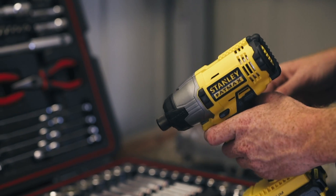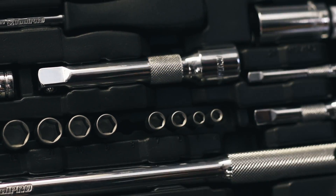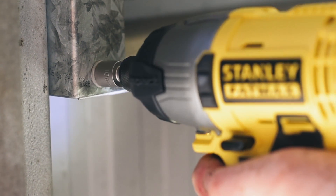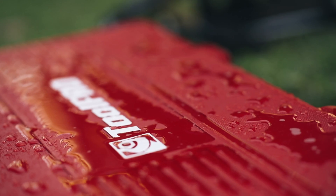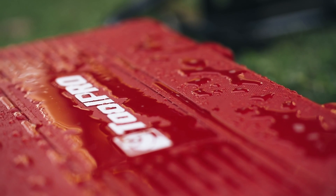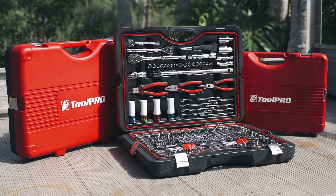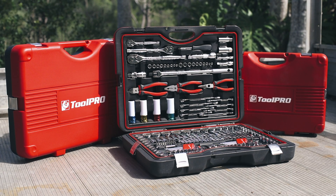To further its uses beyond the vehicle, a range of nut setters in common sizes make it easy to drive sheet metal screws, perfect for roofing jobs. Every ToolPro tool kit features the ToolPro lifetime warranty, so choose the best kit for your most common tasks and it will be the only set you'll ever need.